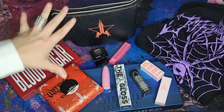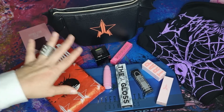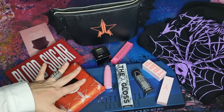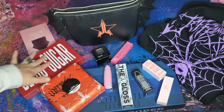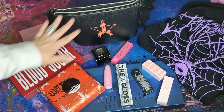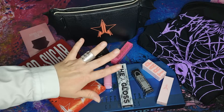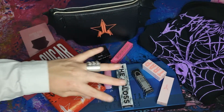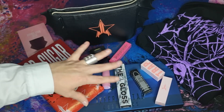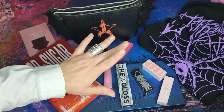So these were all the items that came in this box and I really like it. Although there are colors that I'm not so into, this Blood Sugar palette — oh my god, I'm so excited about that one. And same about this bag. Thank you so much for watching my video, I hope it was helpful. If you like it, please give it a thumbs up and have a lovely day. Bye!